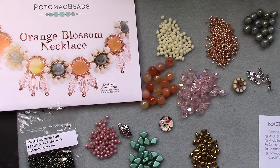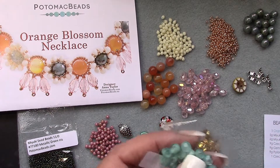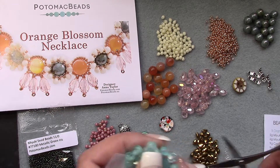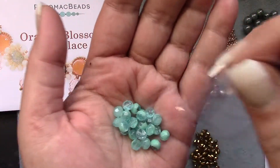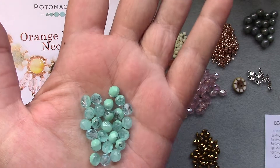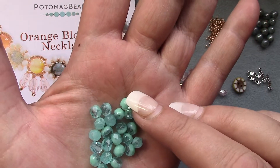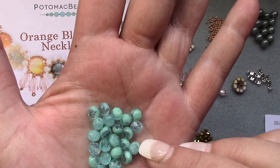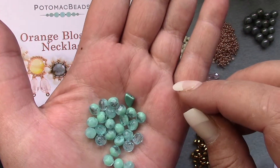And then seven grams Czech glass faceted rounds, four millimeter, and they are in turquoise swirl. They look like fire polish. That's pretty — it's got some opaque, some transparent, some translucent, all swirled together. That gorgeous green — does that green go? Yeah, pretty well!